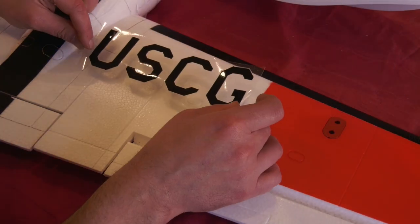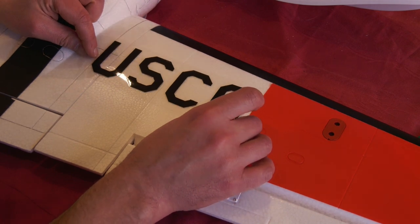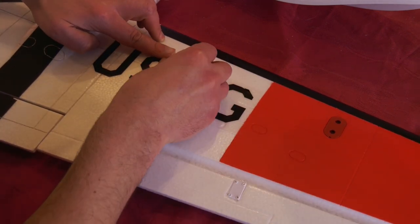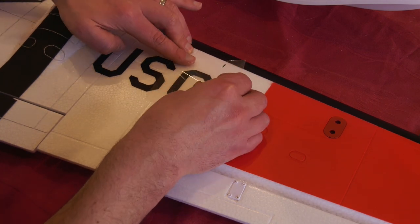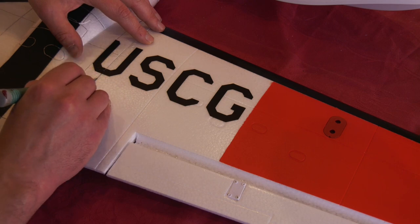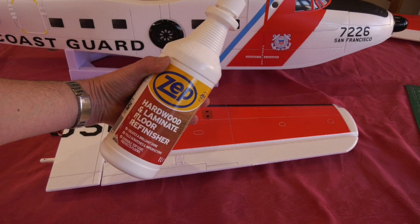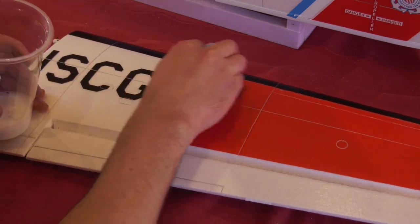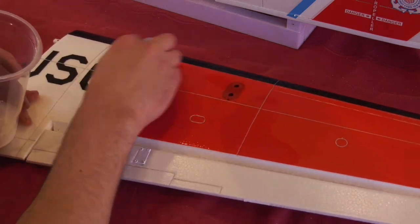Most of the stickers were already applied with just these to go on. This was difficult to do as they're very thin and they tear very easily, although the supplied carrier sheet was a nice touch. To protect the finish I added three coats of this rosin based floor polish, leaving 30 minutes between coats.